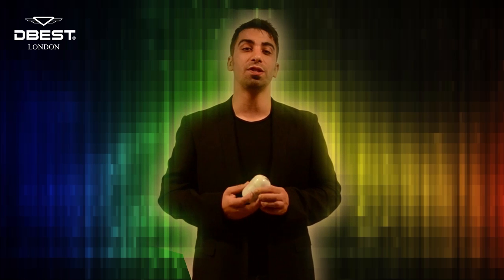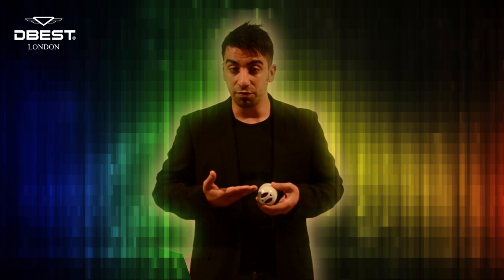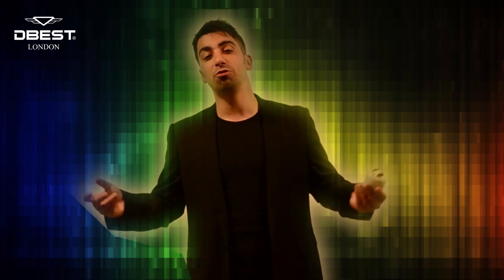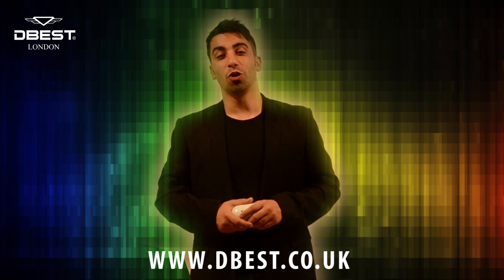This device is truly setting the standard for what 21st century speakers should be. So what are you waiting for? If you love music, you love D-Best. Thank you for watching. You can check out our other amazing products at www.TheBest.com.uk